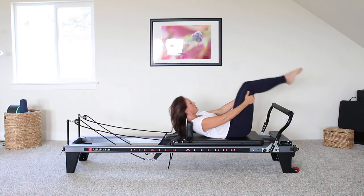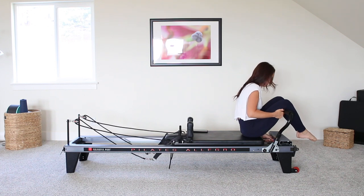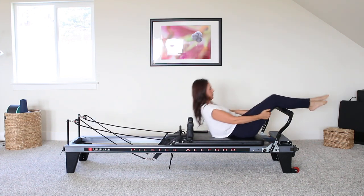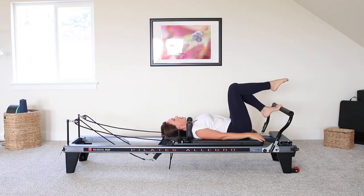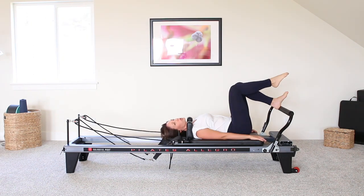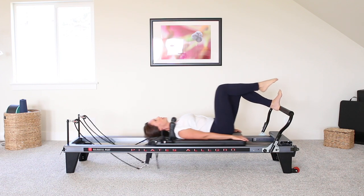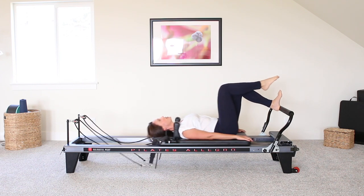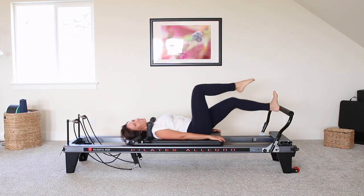Okay, I'm going to go ahead and change my spring load to two reds, and we're going to begin our single leg work. I'm going to start with the leg closest to you so you can see what I'm doing. This right leg is just going to be in tabletop, a nice 90 degree. With the left foot, you want to have the heel on the bar, and we're just going to start to press away. This is much lighter, but we're going to do quite a few reps of everything, so you'll feel it by the end, I promise.